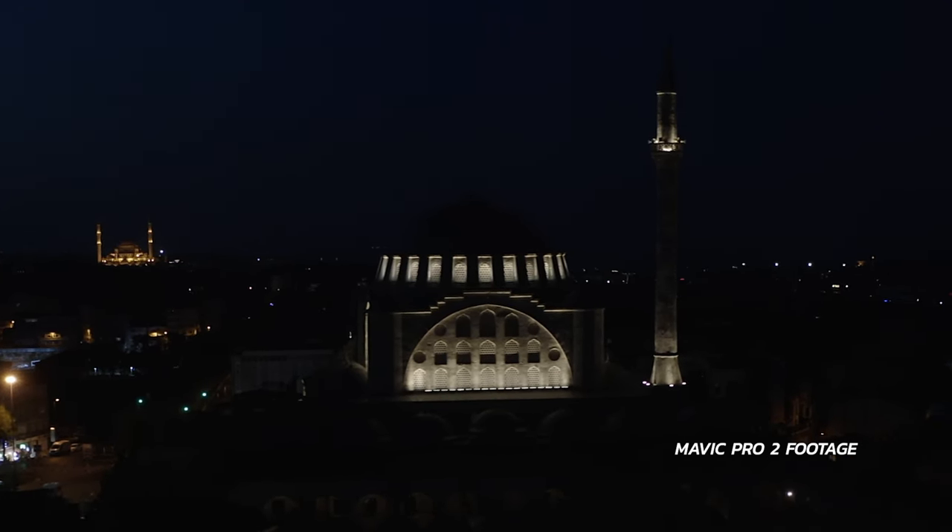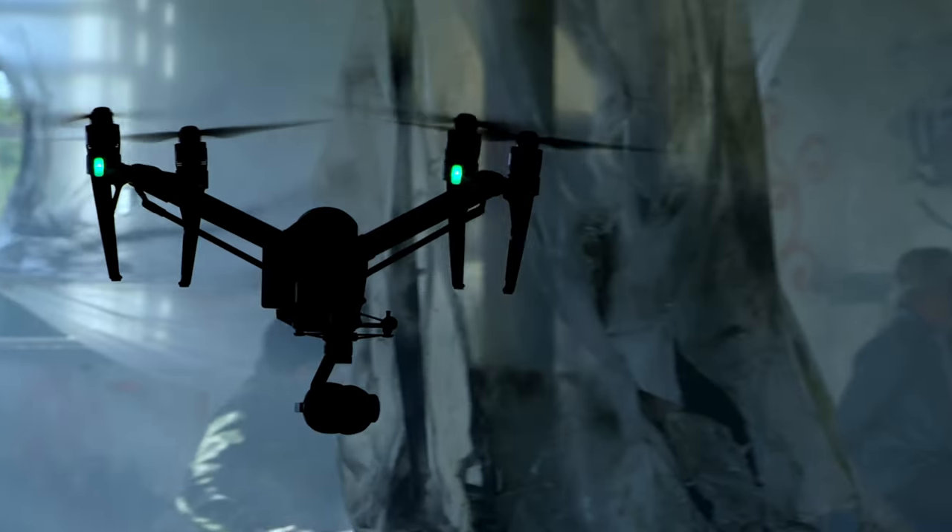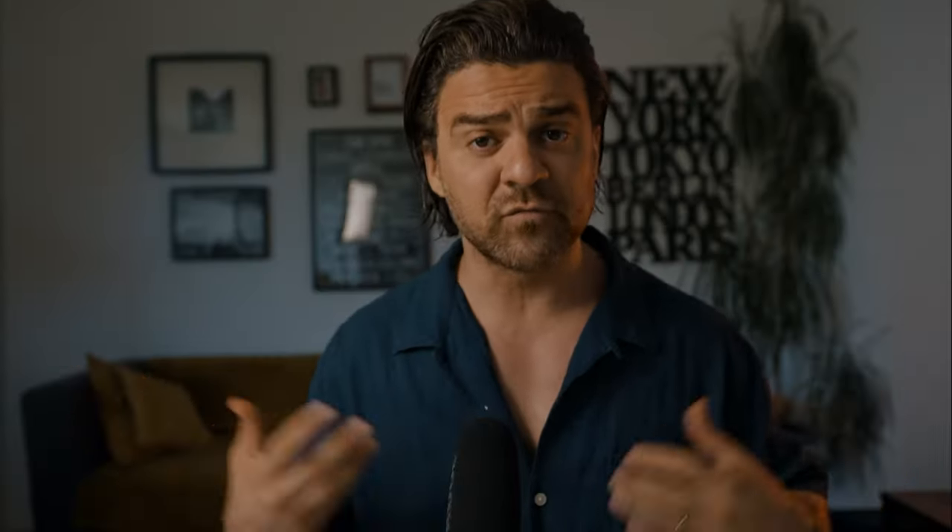We've seen our fair share of daytime drone footage, and as creators we want more night drone shots. The problem is, before the birth of the Mavic 3 we really couldn't capture any decent night aerial shots. The Mavic Pro 2 and Mavic Air 2S all had a tough time when it got pitch black, unless you had access to a $20,000+ Inspire 2. And not all of you were willing to spend three to five thousand dollars on a Mavic 3, because you're doing this as a hobby.